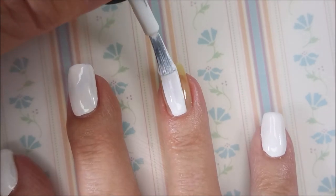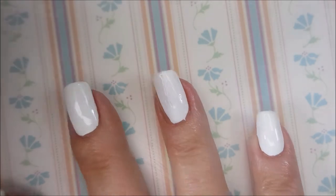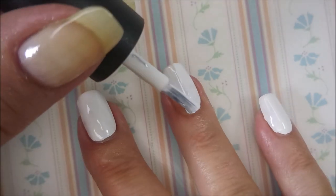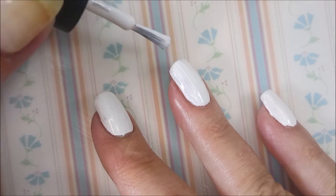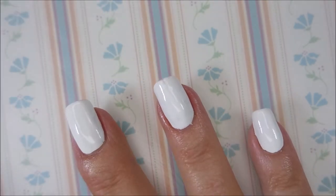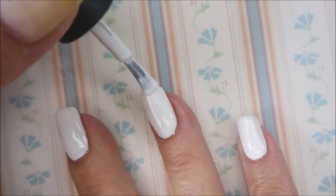I'm so excited to be doing a water marble. Pardon my voice — I have that summer cold. They have sprayed all the cotton fields with the defoliant to make the leaves fall off so they can get to the cotton, and it always gets me. So pardon the hoarseness.